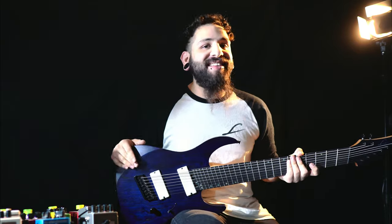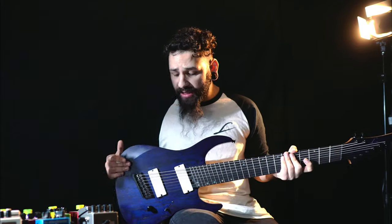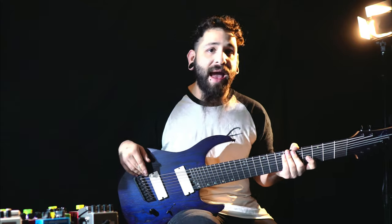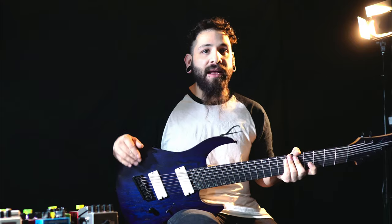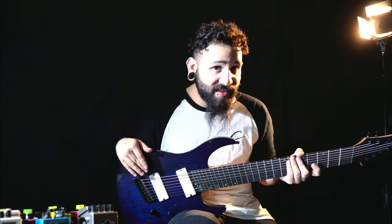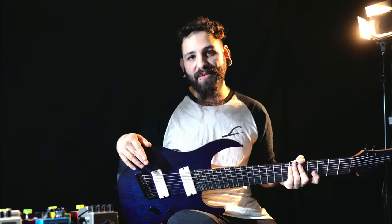So that's the Legator Performance 2020 model. I hope you guys enjoyed this video and seeing exactly what this guitar has to offer. Don't forget to check them out at legatorguitars.com and buy yourself one. They have new guitars coming up, so if you guys are a headless fan or a bass player, you might want to keep an eye out on the Legator Guitars website.